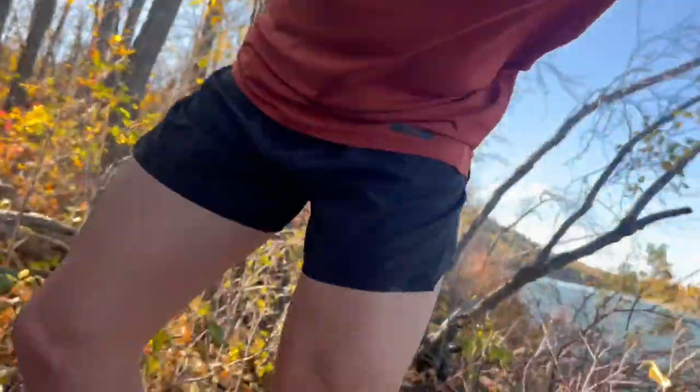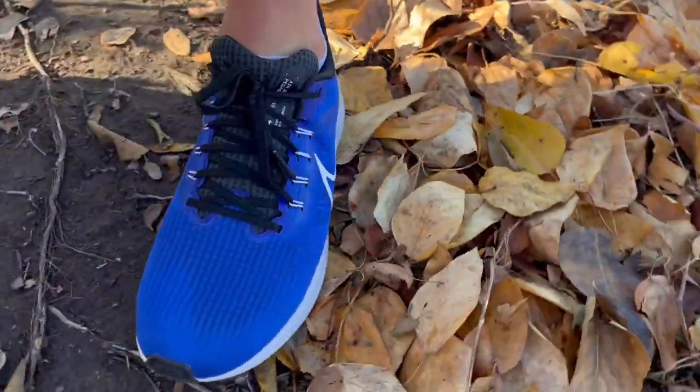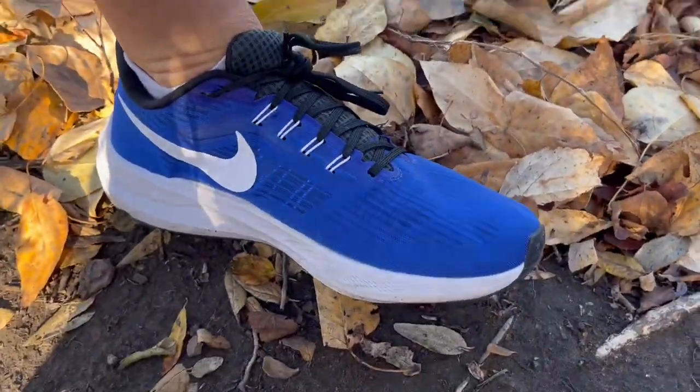Hey everyone, Dr. Nate here for another mid-run initial impression. Today we're looking at the Nike Pegasus 39 in this gorgeous royal blue colorway.